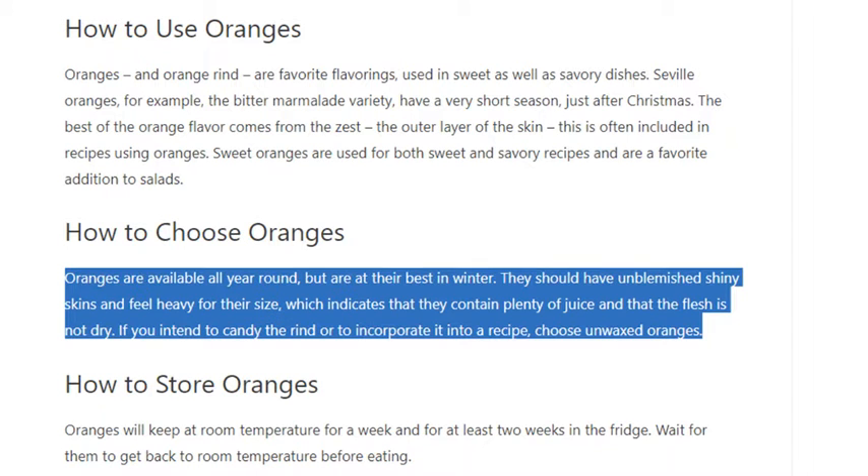Oranges should feel heavy for their size, which indicates that they contain plenty of juice and that the flesh is not dry. If you intend to candy the rind or to incorporate it into a recipe, choose unwaxed oranges.